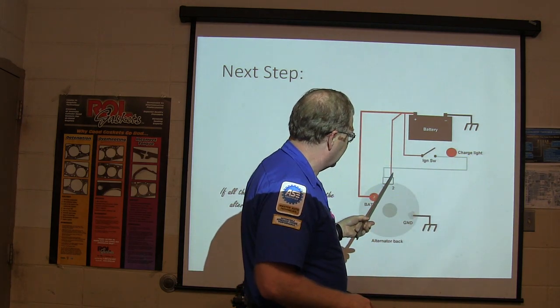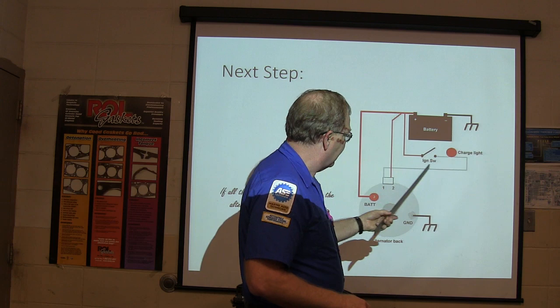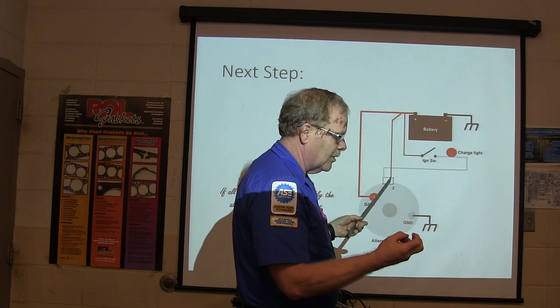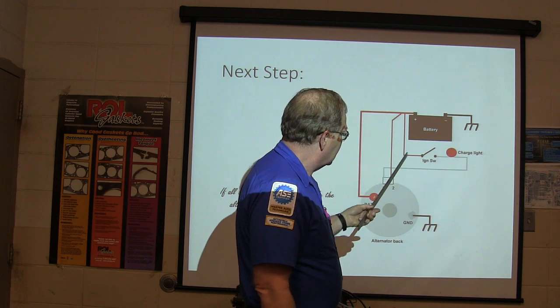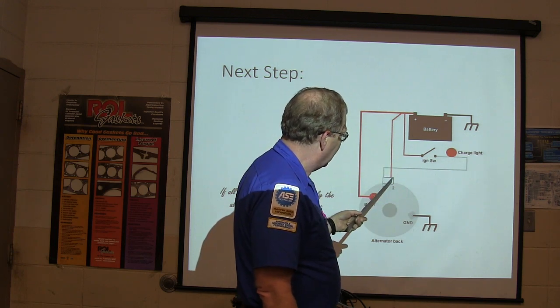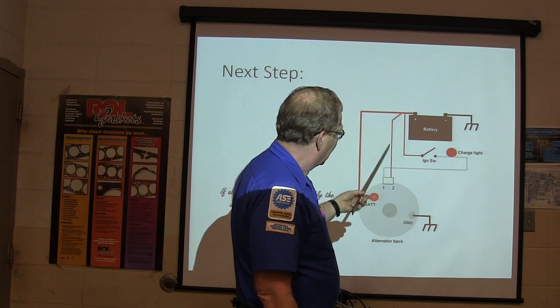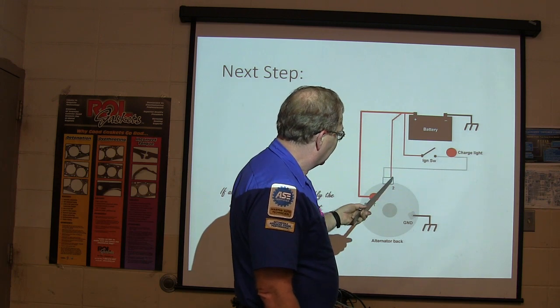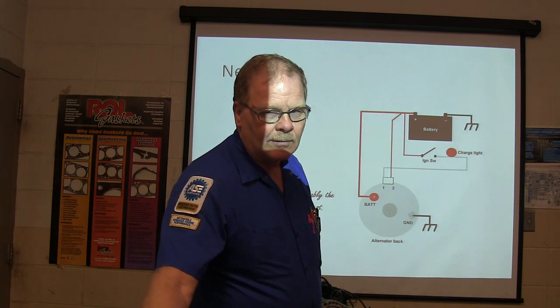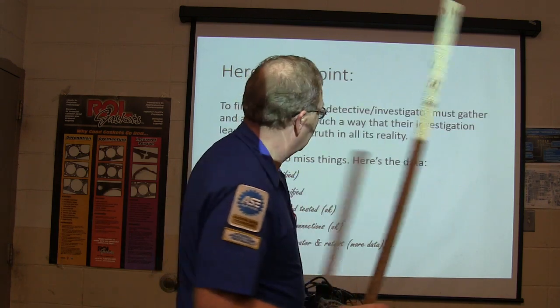Before you throw an alternator at it, make sure the charge light's working. You'll basically have to read that with a meter coming through the charge light, because if you put a test light there it might burn real dim or not at all. Check that you've got 12 volts coming through there with the key on — that's going to feed the brushes in the alternator.